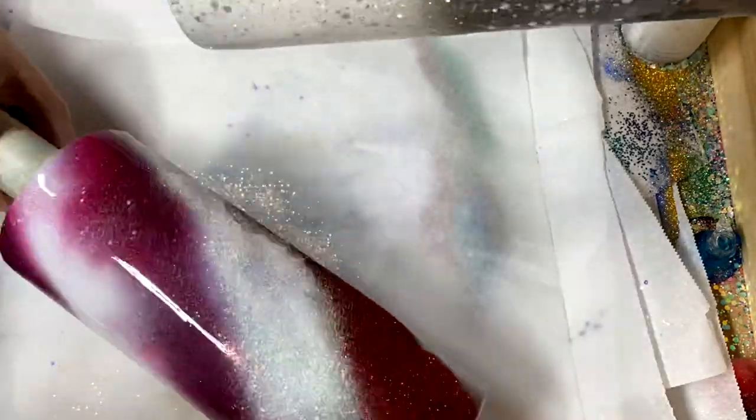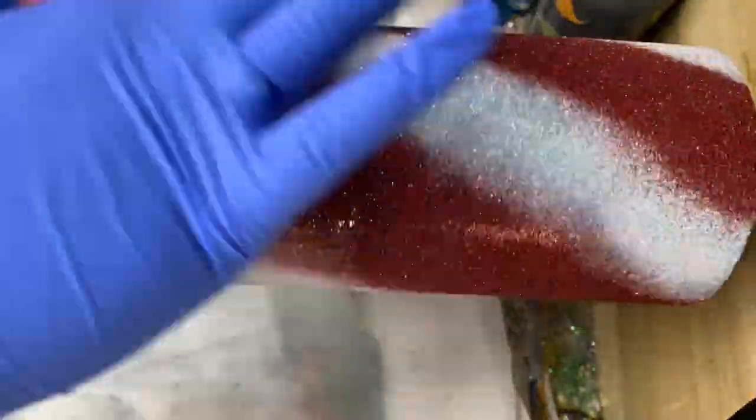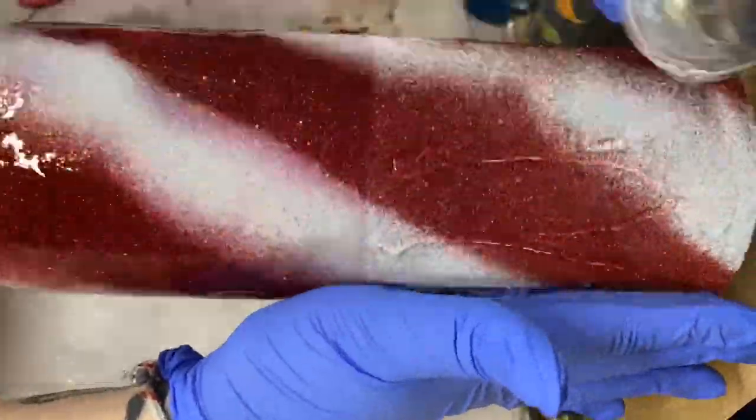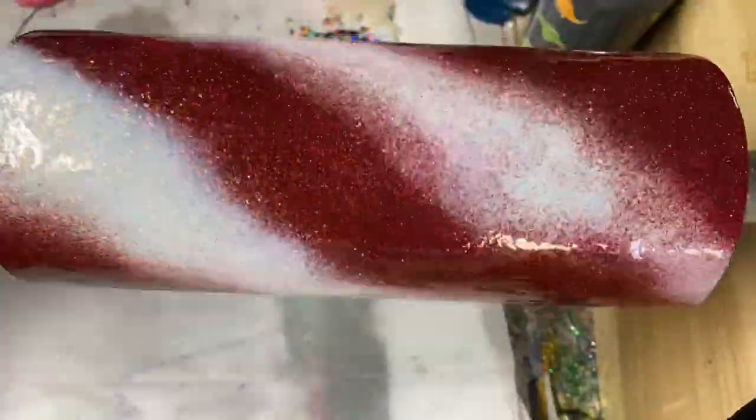I used my spray paint as a layout for my glitter, making sure to follow the red with the red and the white with the white. Once the epoxy under my glitter was dry, I added a thicker layer of epoxy, about 25 milliliters, to use for my Milky Way.